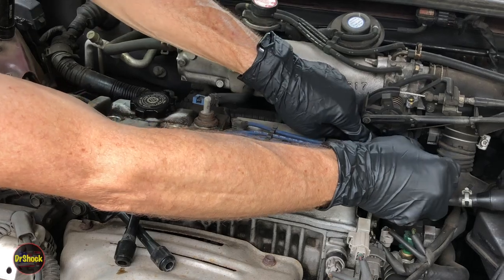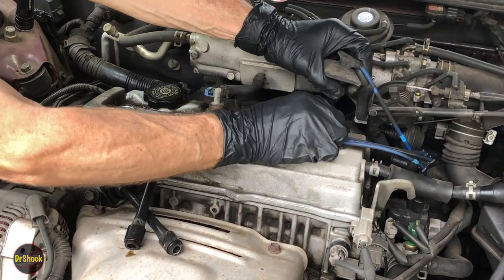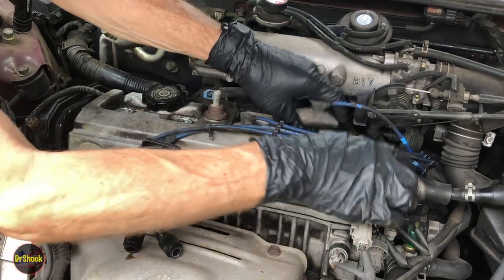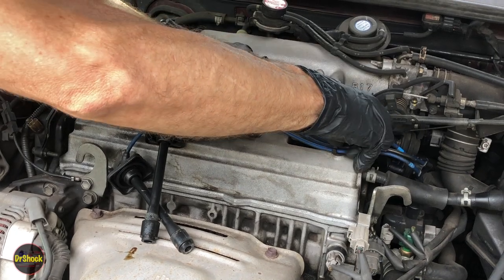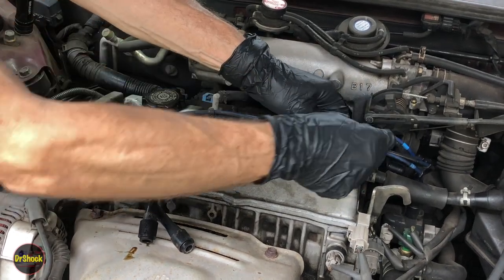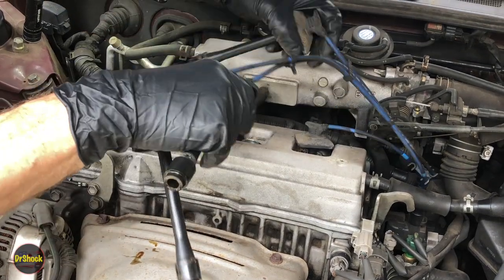We're going to have to pull this out of this retainer here to get enough slack to remove it. You might even have to disconnect it over there — this one just doesn't have any slack at all. We're going to end up replacing both of these, which is not uncommon because it's so old and brittle.